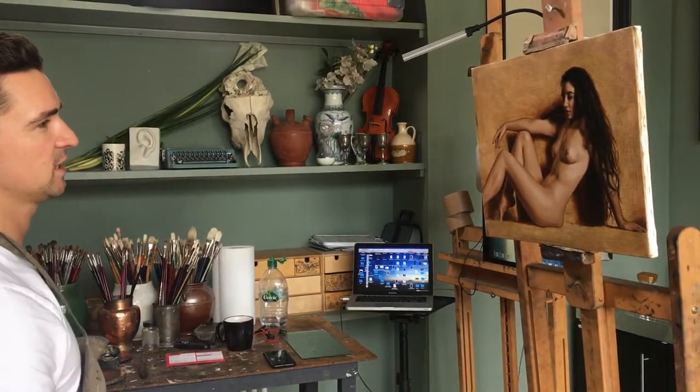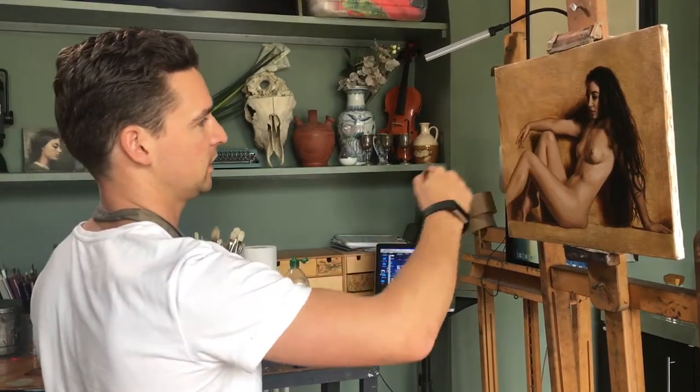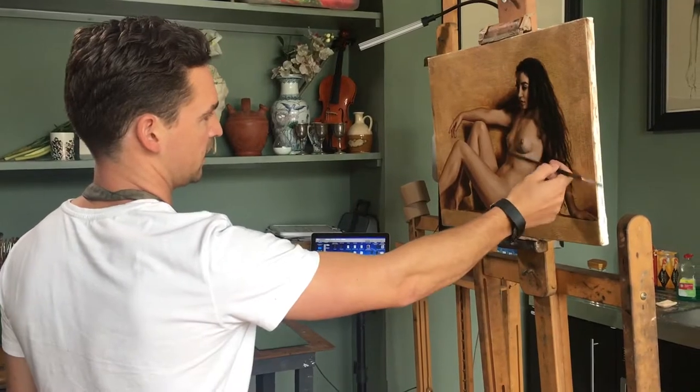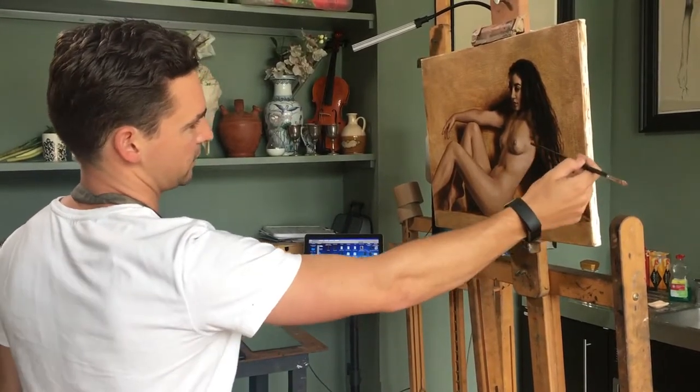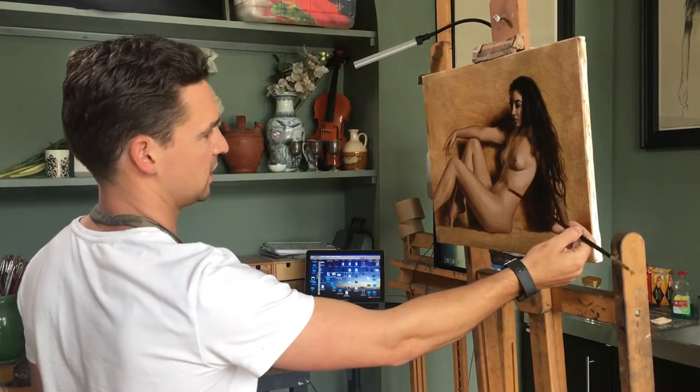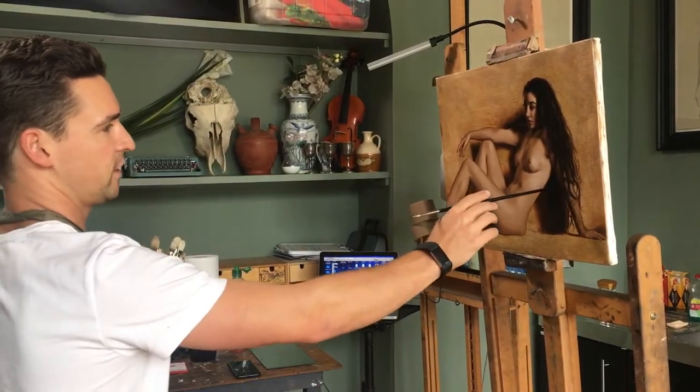Once I've got that and I'm satisfied, I would then put the darkened lights in — so like the chest here, I've darkened that, darkened the belly going down, knock these blacks in here. As soon as you get the darks, your darkest dark, then you can work from that for the tonal values.